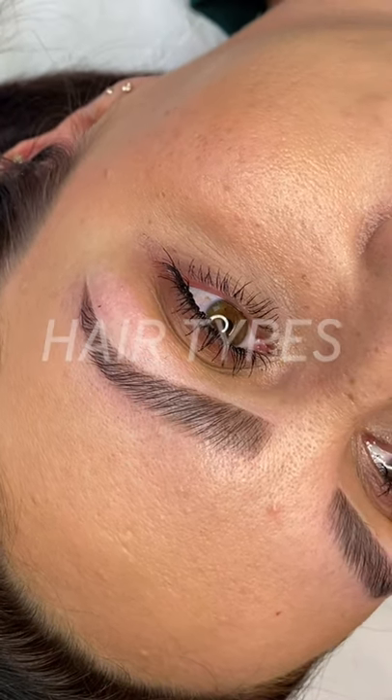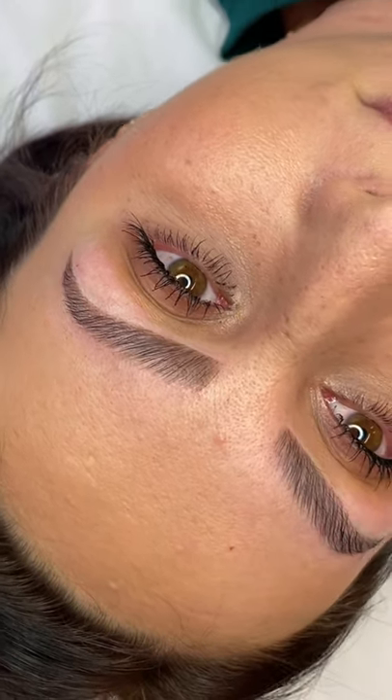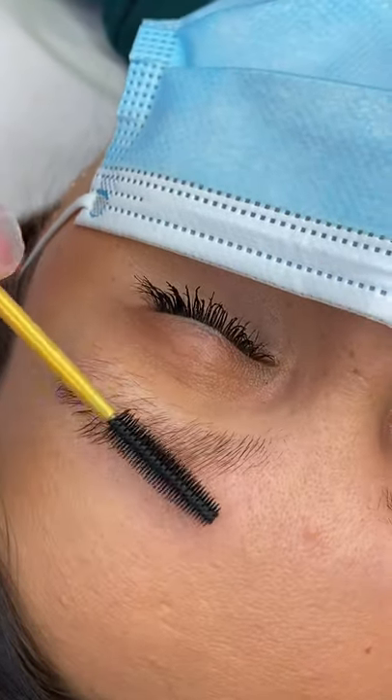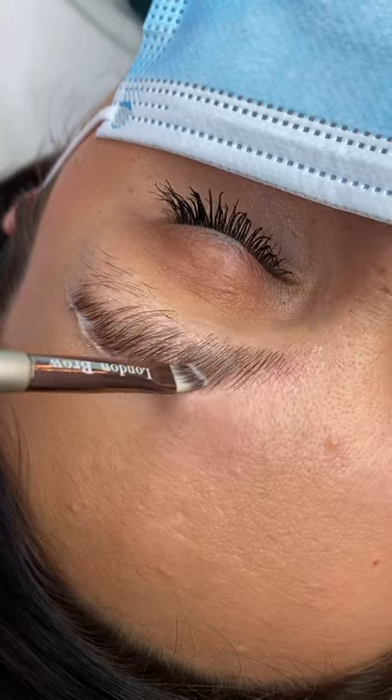There are three main hair types to consider during your brow lamination treatment. With thin or fine brows, each strand is lightweight. Fine hair can be fragile and prone to breakage.